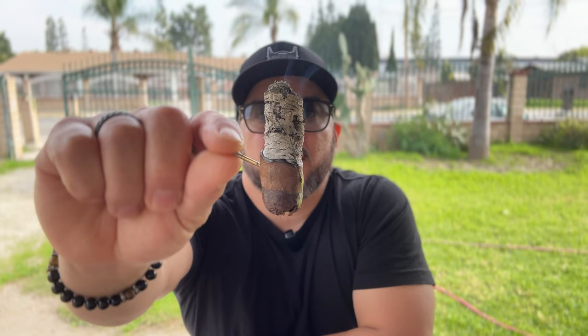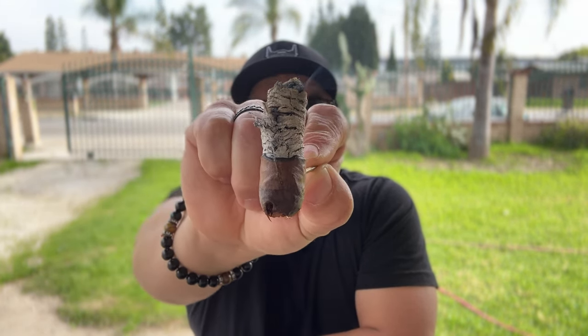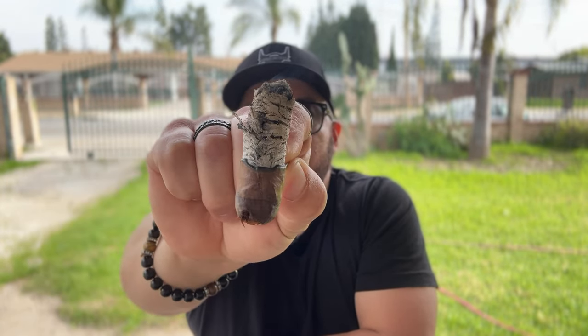Welcome back. I'm at the end of this Charter Oak Connecticut. As you can see, the ash is nice and white and stacked. The burn line is pretty much straight and still getting lots of smoke.